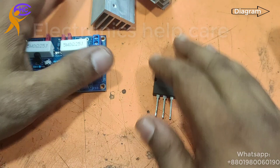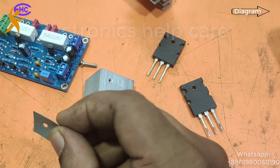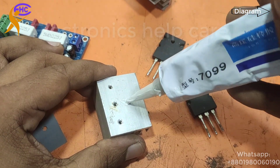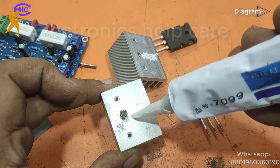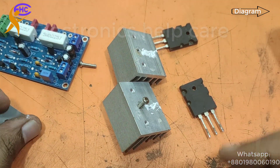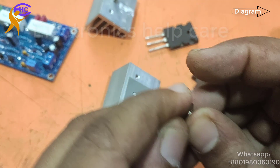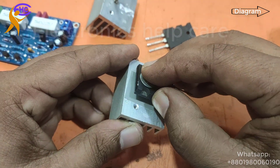Now this is the heat sink I am using. First, this is the separator — you must use a separator for every transistor. I am using thermal paste. Don't use any substitute because the wrong paste will make it dirty. This thermal paste helps the transistor to be cooled.